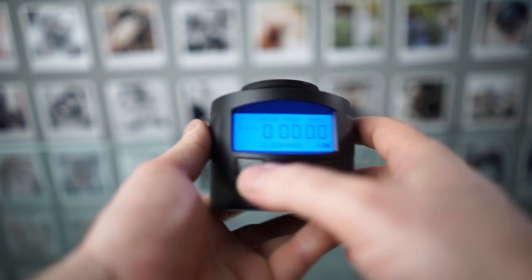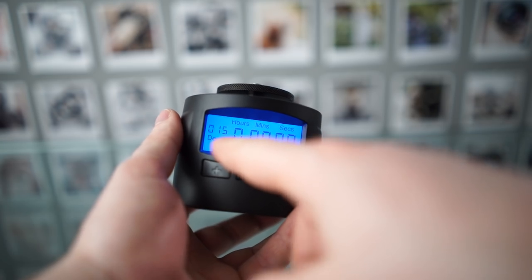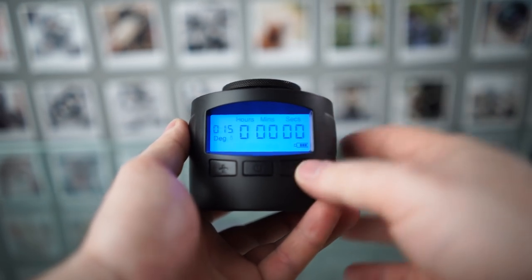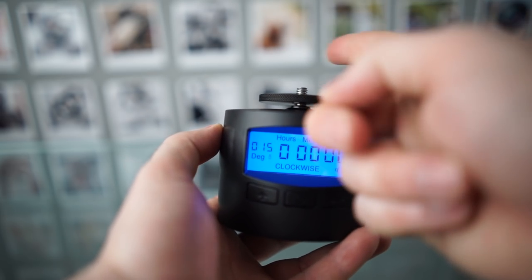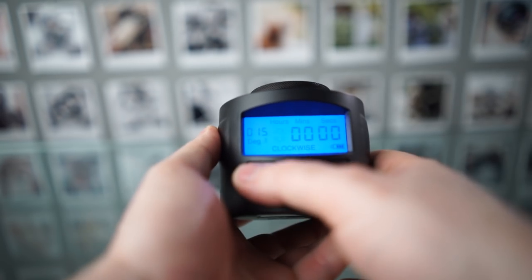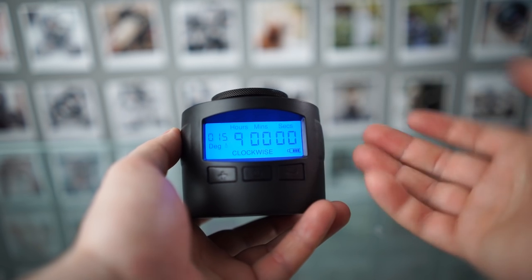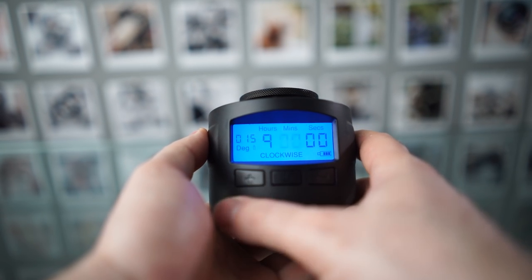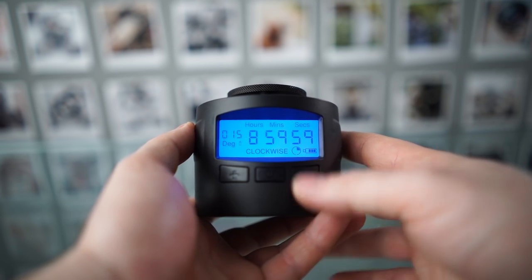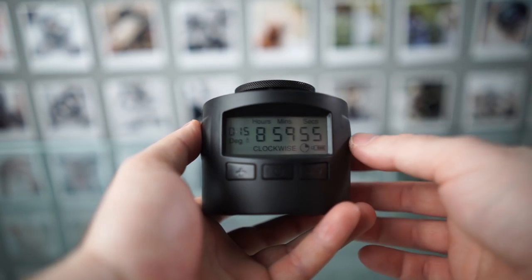Now let's take a look at the slowest. So here I'm going to choose degrees, and here I'm going to choose this setting which means it doesn't repeat back and forth. And then here I'm going to choose clockwise, 15 degrees — which is a very small amount of movement. And then I'm going to choose nine hours. You can go up to 10 hours. So zero minutes, zero seconds. And then we have this thing doing 15 degrees over nine or ten hours, which is the slowest.